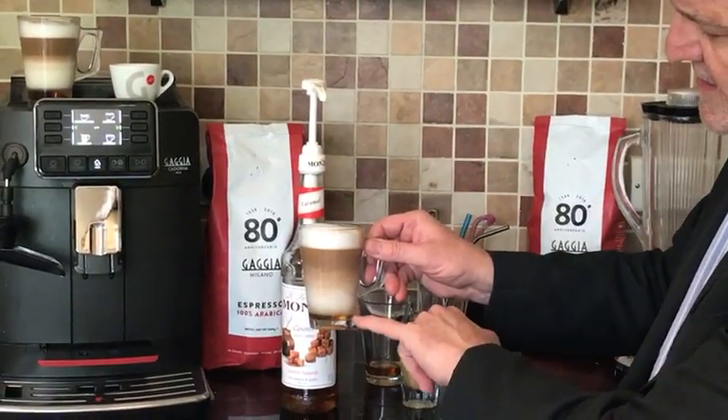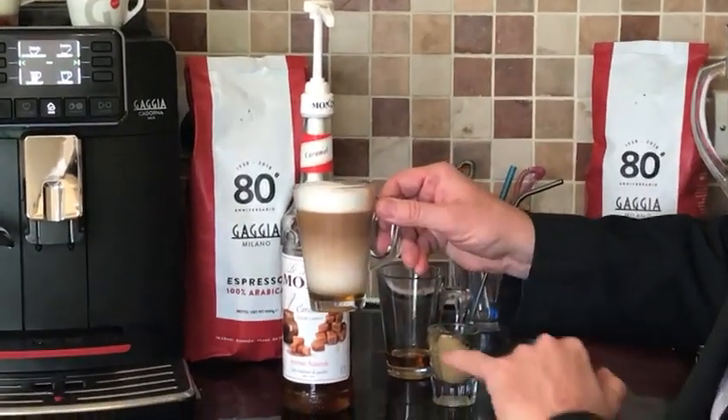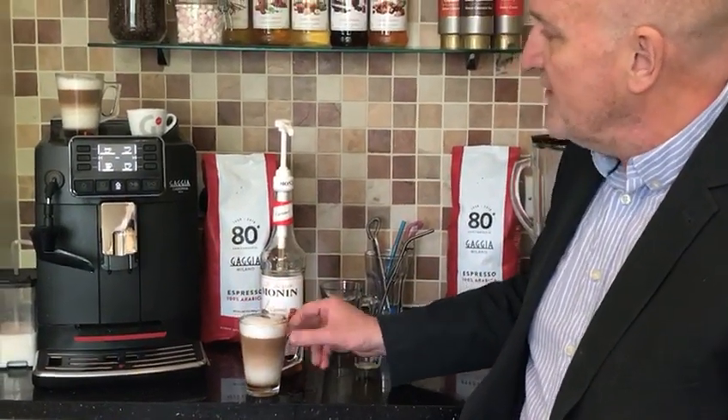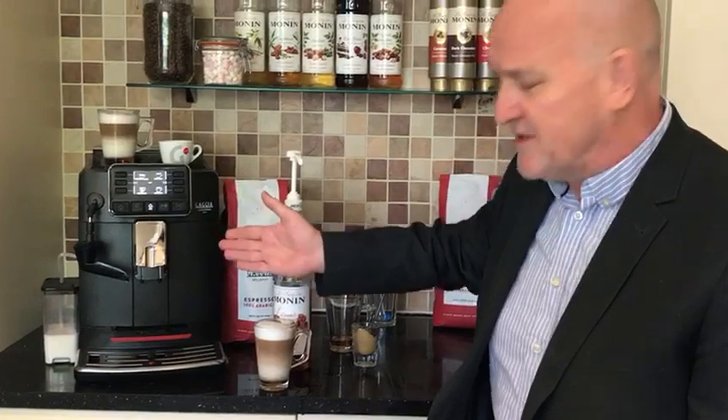So this is one part syrup, three parts coffee, seven parts milk — but it is to taste as you like it really. Now obviously if you're lucky enough to have a super automatic coffee machine, you can program this all up to make that for you at just the push of a button, but I'm showing you this so any machine you have at home you can get that result.